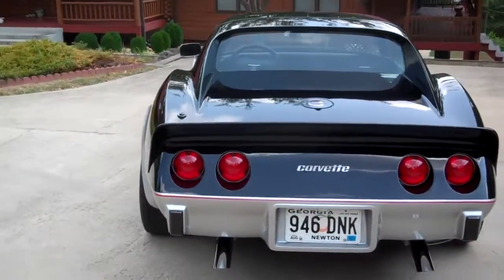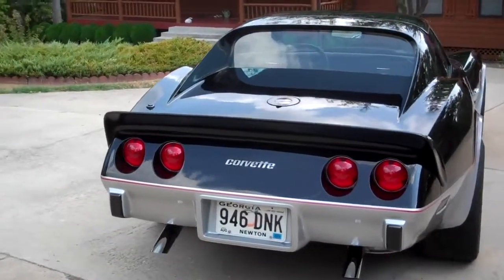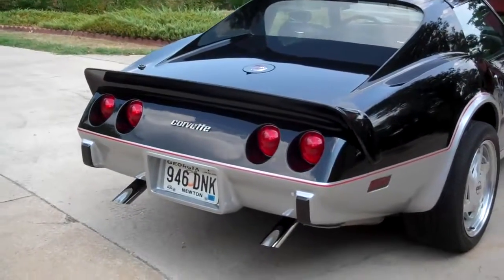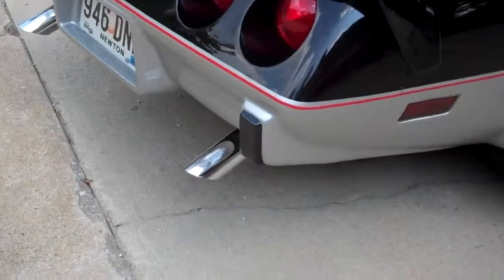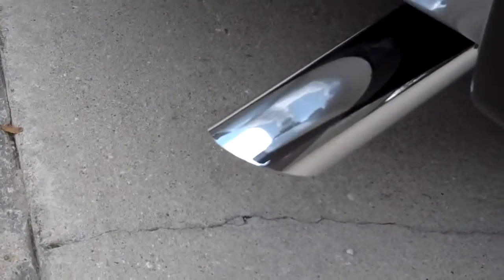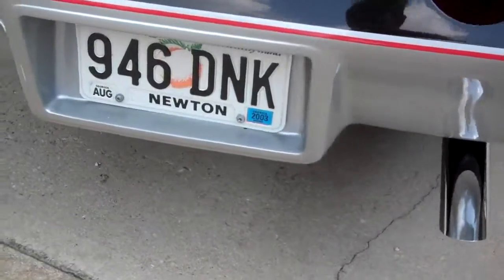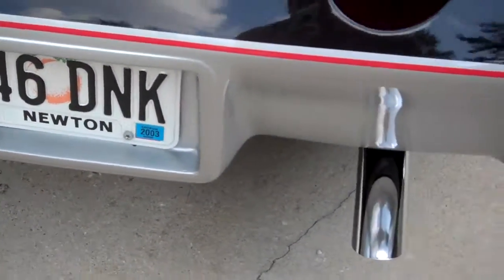Got the globe replacement tail lights. That way, when you put the brakes on, all four of them glow — not just two. Chrome tips down there, real good sound. That's what you call rumble. That's man's perfume there.